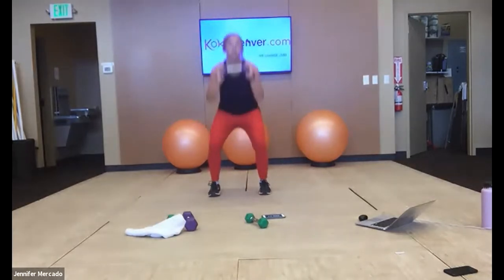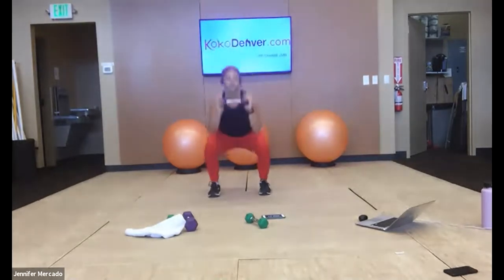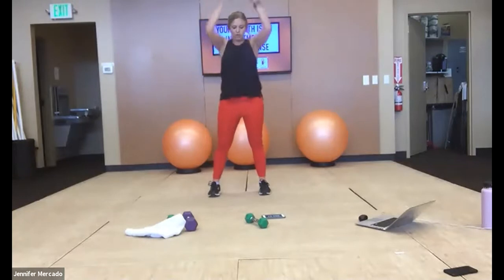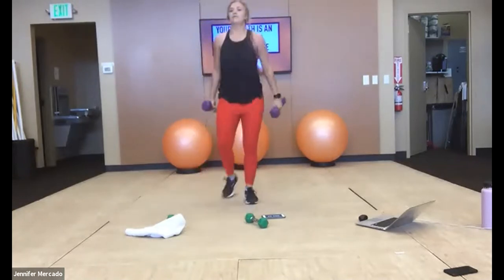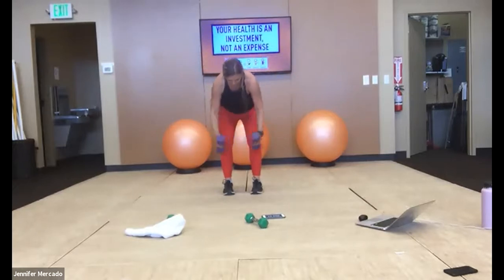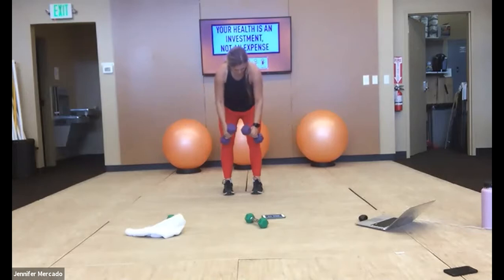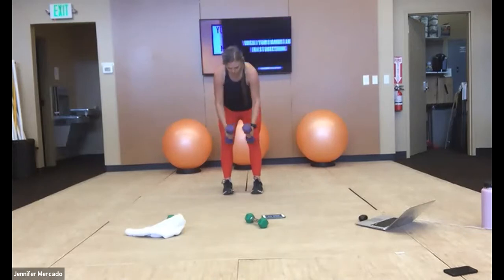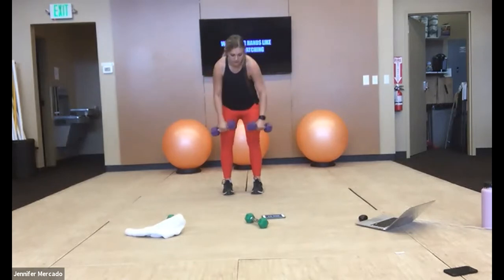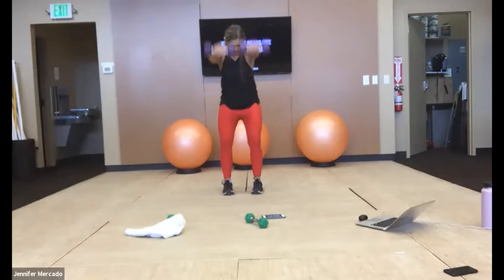You got this — legs should feel the burn by now, push beyond it. Good — both weights, fly to front raise. Push your weight through your heels on this, engage your core, or make this an arm workout.